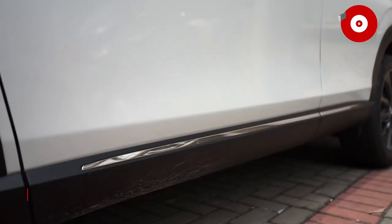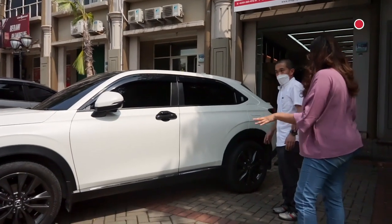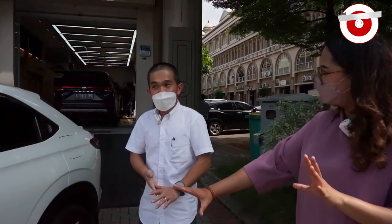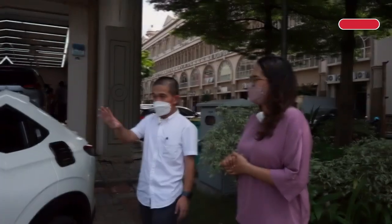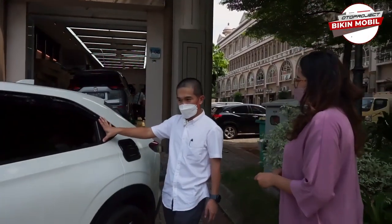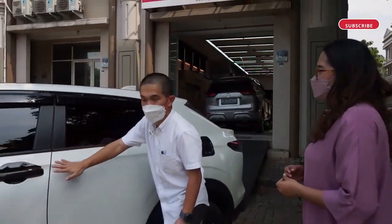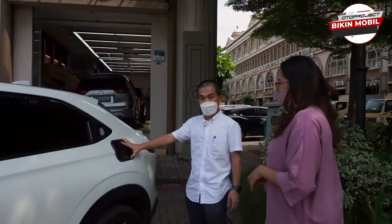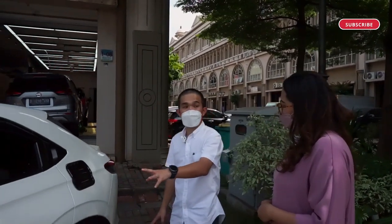Nah ini ada lagi list chrome. Yang bikin ini jadi lebih mewah kalau dilihat dari samping. Aslinya dia tidak ada list chrome — cuma polos. Kalau RS dia ada seperti chrome tapi bukan chrome asli, cuma stiker chrome. Lebih mewah dari tipe RS ya. Tadi kita udah jelasin ada handle-nya, ada outer-nya, ada list chrome-nya, ada talang airnya. Terus di sini ada outer-nya juga, motifnya kita bikin nyambung. Ada chrome, ada matte black, ada karbon — tiga pilihan.